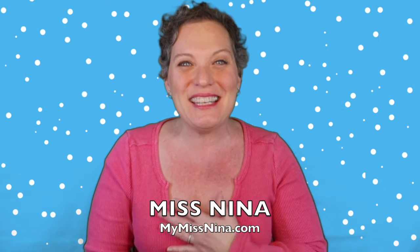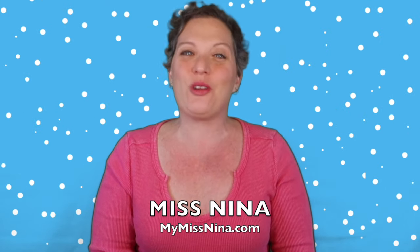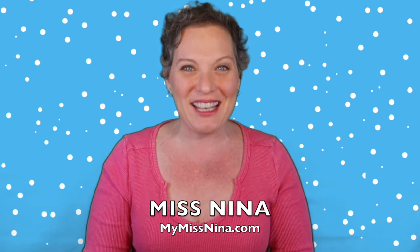Hi friends, welcome to the Miss Nina Video Show! I'm Miss Nina from mymissnina.com. We help with music and movement for early learning and literacy, and I'm very happy to see you. It's been a long time since I made a video — and you might notice I got a little bit of a haircut!